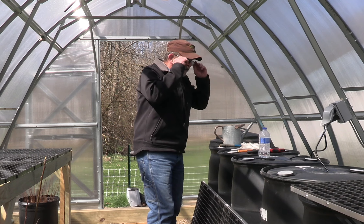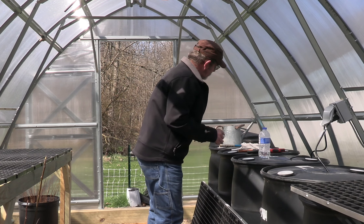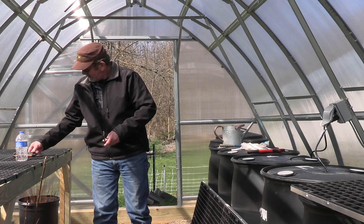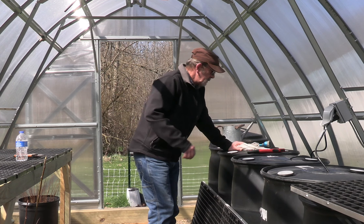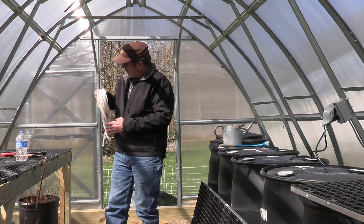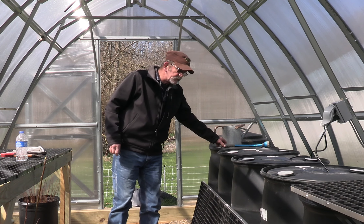Well hey there, welcome to the Paw Paw Chronicles and more with Jim. Here it is, the middle of March, and we're quickly coming up on growing season once again.